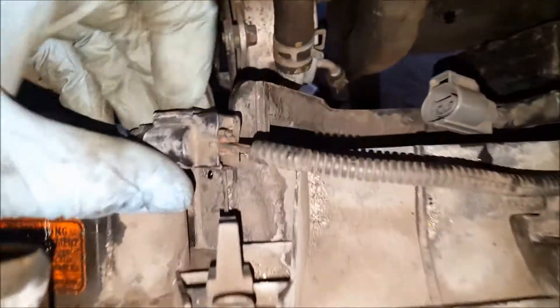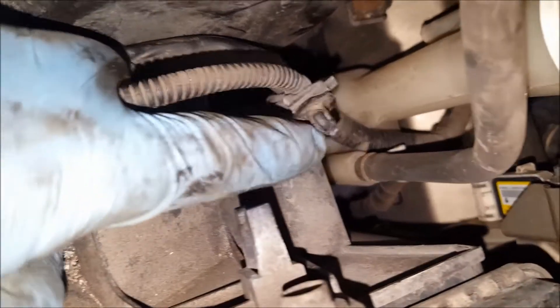Get your electrical connections off — just squeeze down on these tabs here and pull that off. You've got one down here on the driver's side fan: push down on this, pull back, goes right on the fan there. You're also going to have these two tabs here holding these wires on as well. You can just pry those off with a screwdriver — try not to break them.